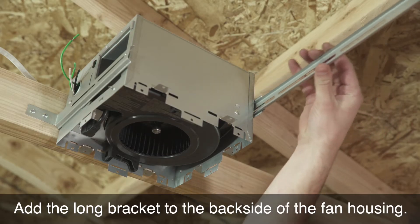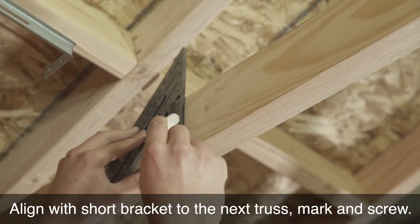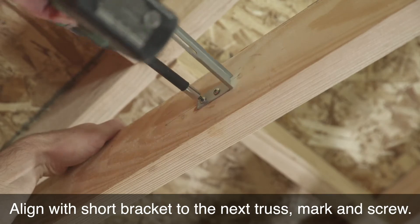Add the long bracket to the back side of the fan housing. Align the short bracket to the next truss. Mark and screw.